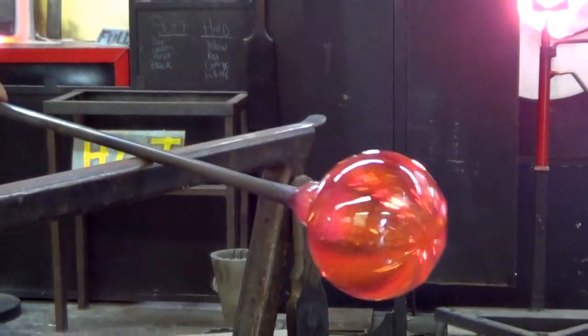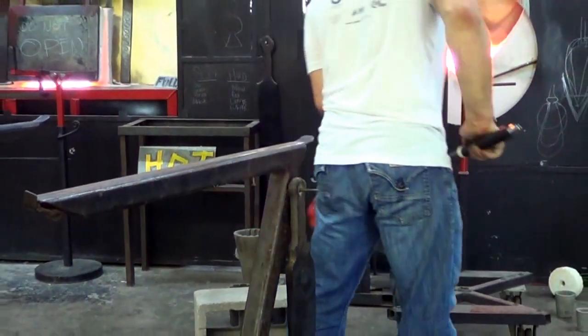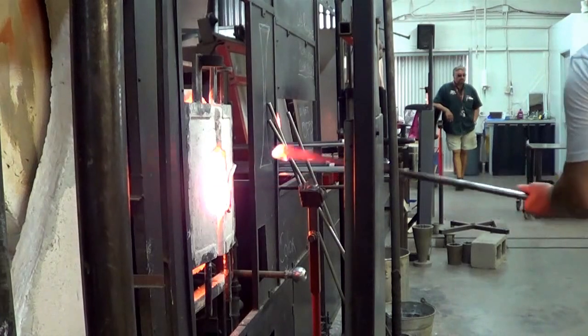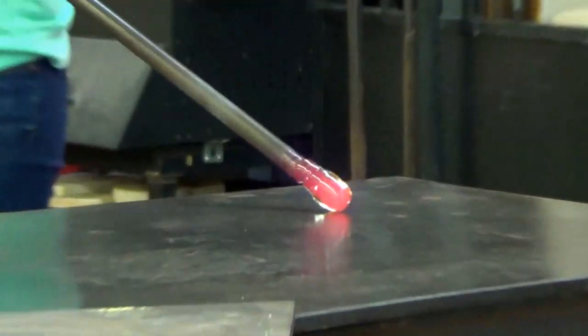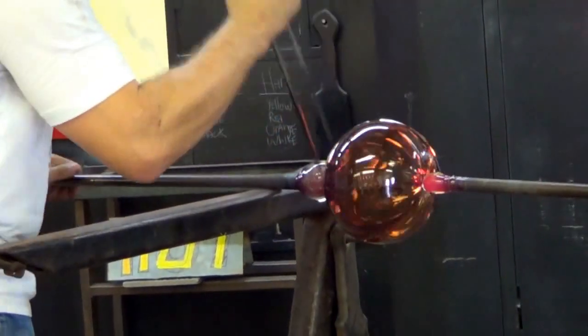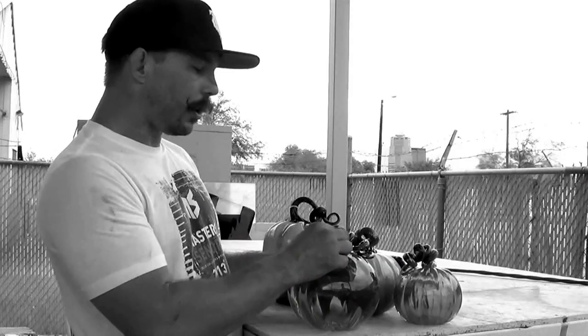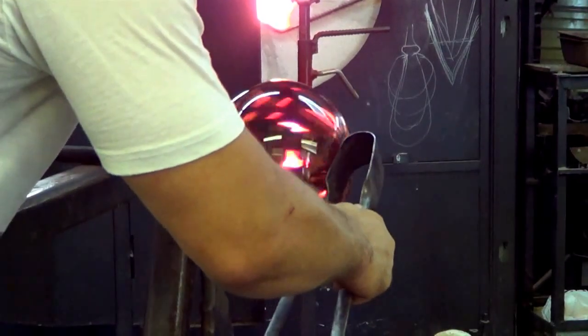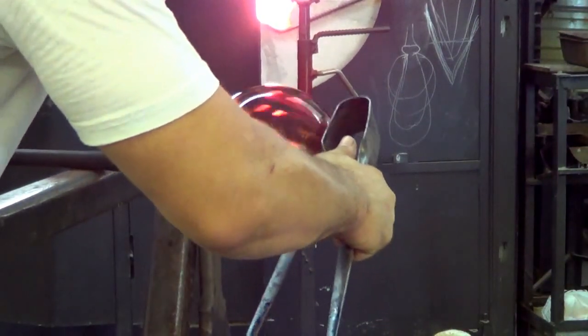Then we transfer the pumpkin from the blowpipe to what's called a punty. Another rod of glass is stuck on the bottom of the piece, broken off the blowpipe, and then the hole where the blowpipe was is melted smooth, and then we add the stem.